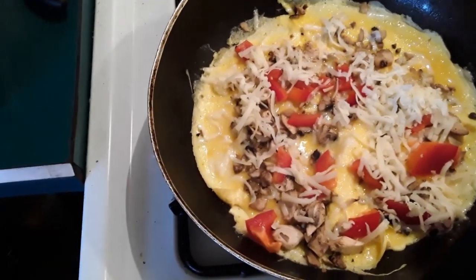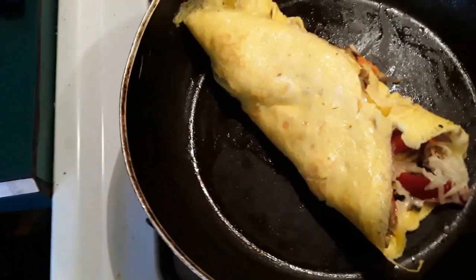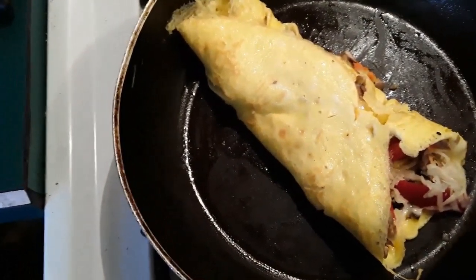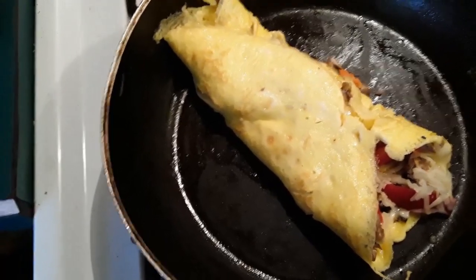I've taught you guys how to fold. I'm going to teach you a new technique called tri-fold, and we'll plate it. It's pretty easy, it's not that hard to do. Basically you're going to take your omelet, fold the sides into the center — and that is your tri-fold. Real easy to do, guys.